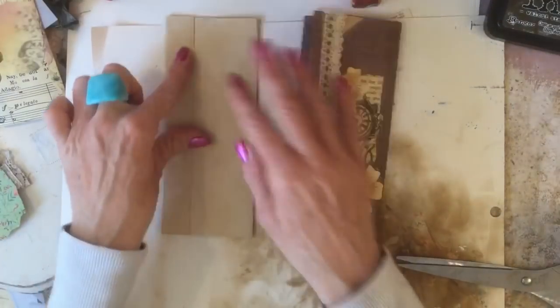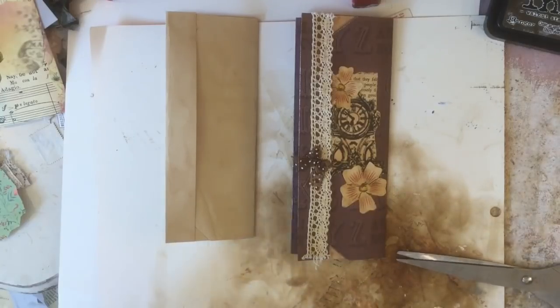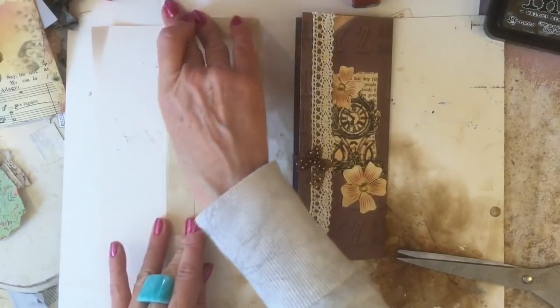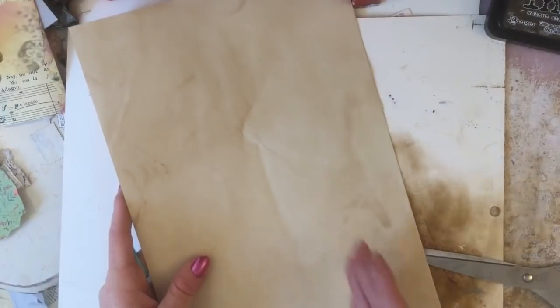So although it looks like a fiddly, tricky pocket or fold-out, it's actually very simple. If you watch my channel a lot, you'll know I don't do anything if it's difficult. It's just a little bit fiddlier than my normal really simple things. I'll pop these to one side and do another one - using more of the coffee-dyed plain paper first, and then one using the 12x12 paper so you can see the difference.